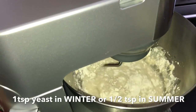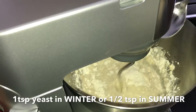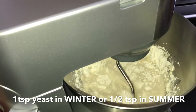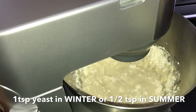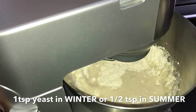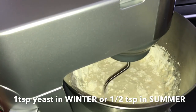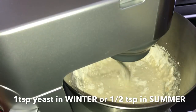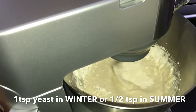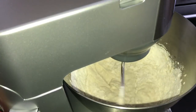They use very little yeast in making pizza. For example, in restaurants, for about two kilos of flour, only one gram of yeast is used, and they don't even use dried yeast — they use fresh yeast. You can also do this by hand using the same method, but you'll need to knead for at least 20 minutes.